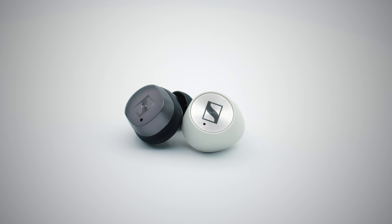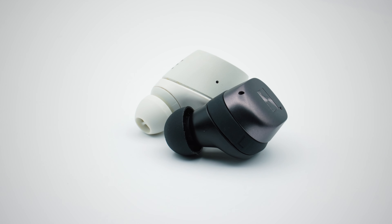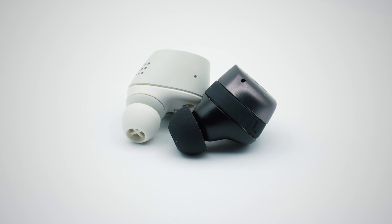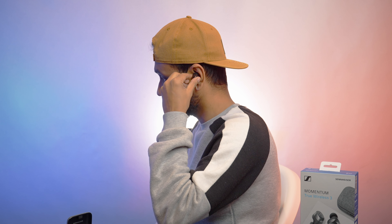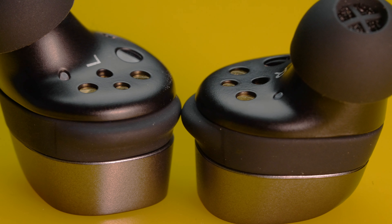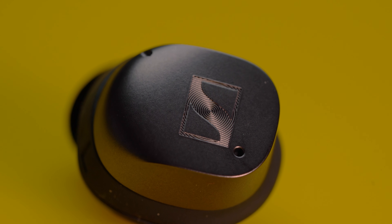On the earbuds themselves, everything has been redesigned — they look more sophisticated, are smaller in size, and most importantly they fit a lot better than before. The Momentum True Wireless 3 earbuds slide into your ear canals very easily and with a twist you can lock them in place. The new silicone fins on the middle of the earbuds provide a very secure fit, which helps tremendously if you take them out for a run.